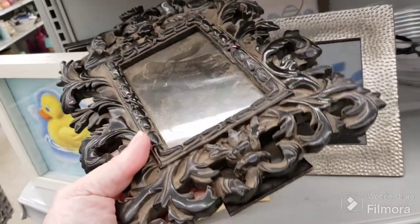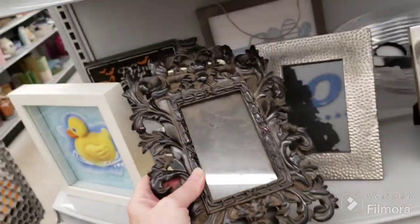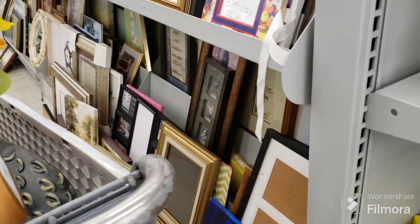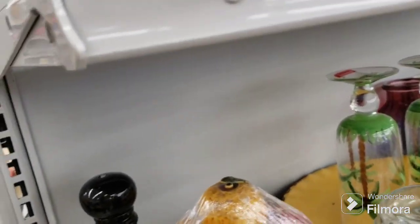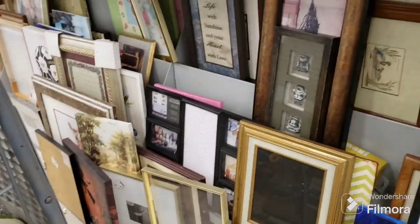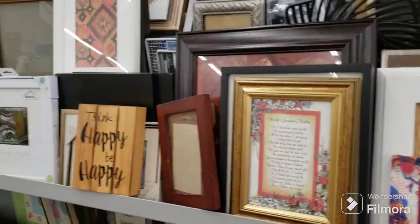Here is a beautiful framed mirror — I would use it as a picture frame, it's absolutely gorgeous. They want $3.09 for it. I believe it's resin, it's very heavy but it is very beautiful. That's a nice piece. Very nice — maybe we'll pass. Let's look at the art quickly first. He's chipped — cute little turkey.